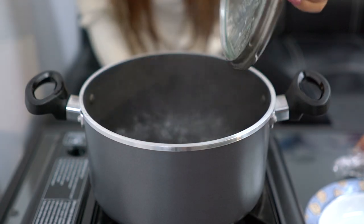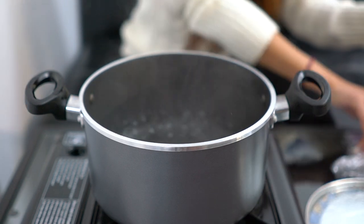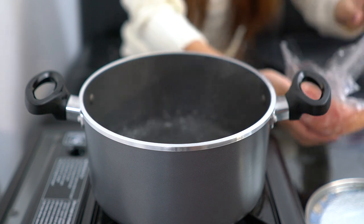So the water's boiling now. We're going to drop the chicken in and let it boil for maybe half an hour to an hour so you can get all the flavor out of it.